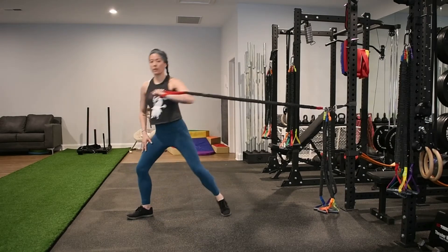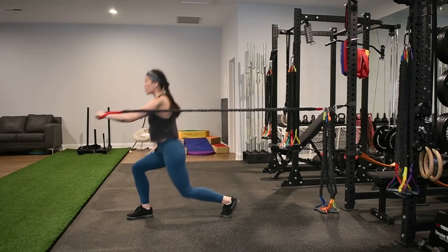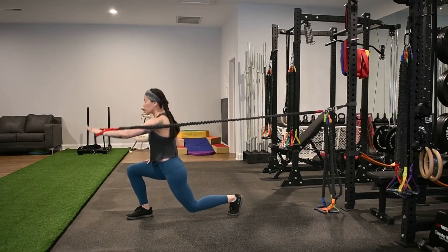In the rotational lunge chest press, start with the forward foot pointed forward and the back foot pointed sideways. The forward leg is the opposite leg of the hand you are holding the band in.